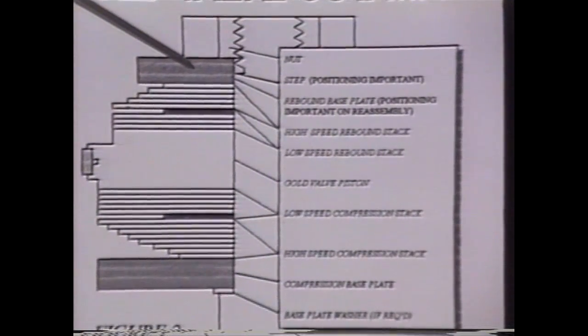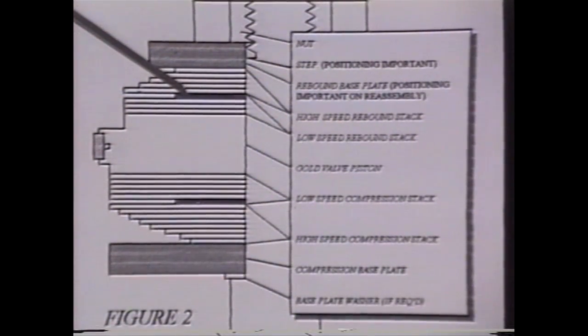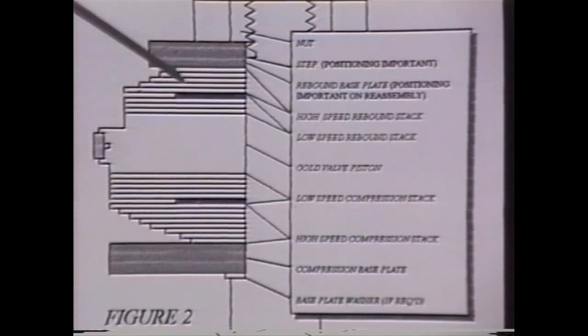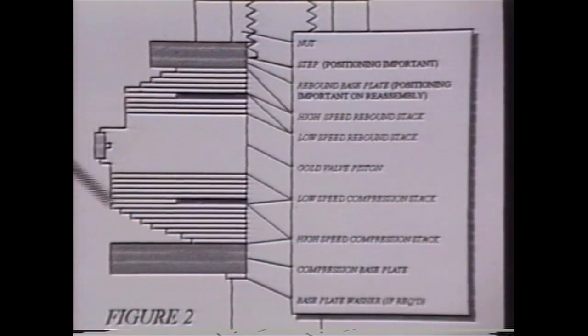This is a picture of the cutaway itself — imagine this is half of the shock — and this is the valving. This, again, is the nut. This is the rebound base plate. Then this black line here is the crossover between the low-speed rebound stack and the high-speed rebound stack. This entire stack here is a ring — a stack of shims or washers that go against the face of the piston. This is the piston itself, and out here that's the piston ring on the outside. Down here is the compression stack, with the low-speed compression down to the black line, which represents a shim itself, and then down here is the high-speed compression stack.